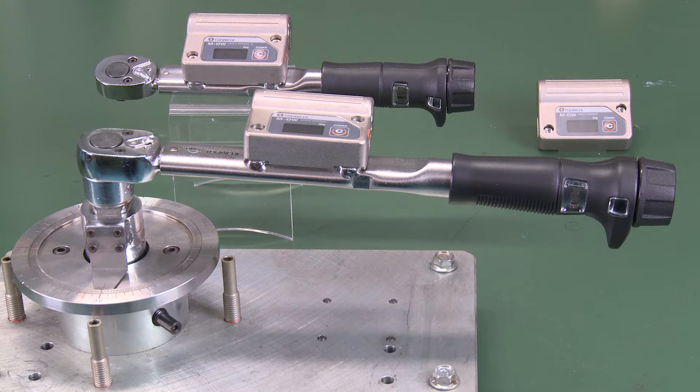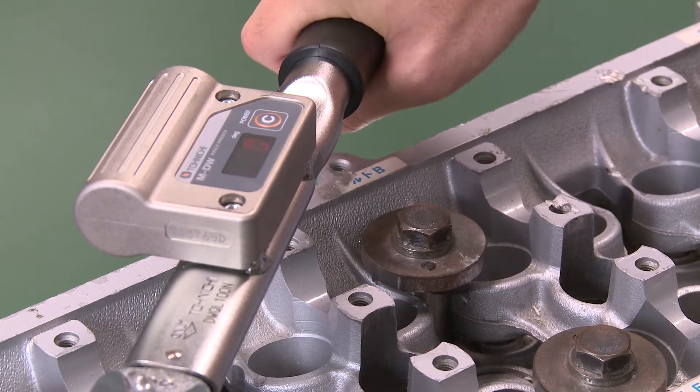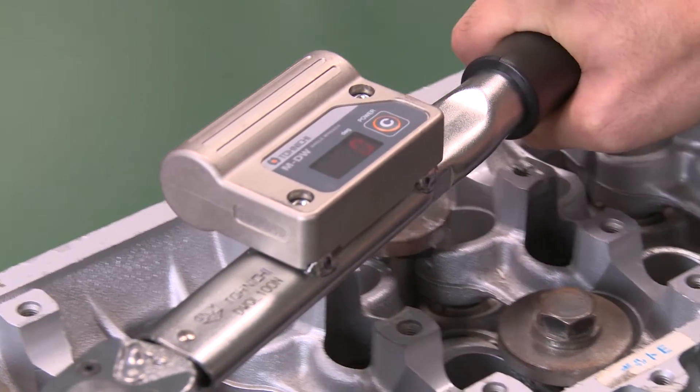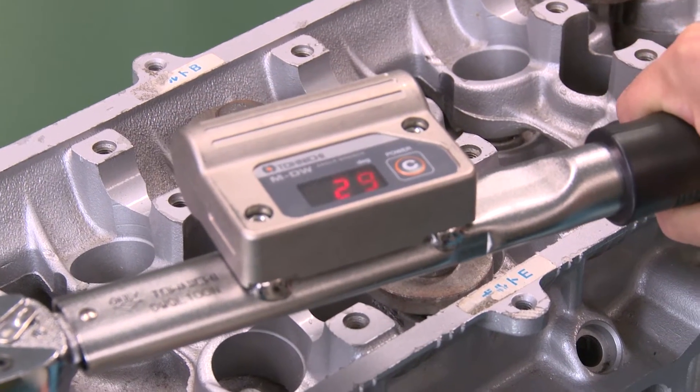DWQL is a torque wrench for angle tightening which combines a digital angle sensor on a click type torque wrench. With DWQL, your operation will be more efficient compared to an analog torque angle meter.